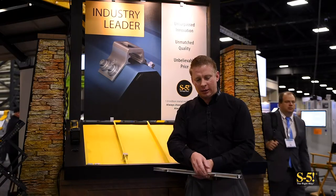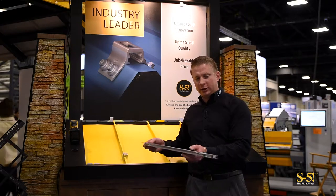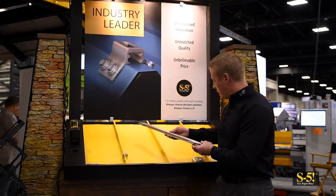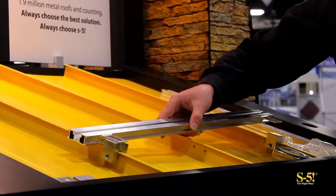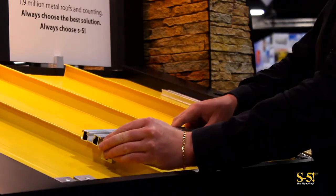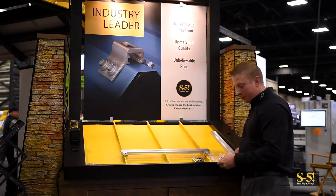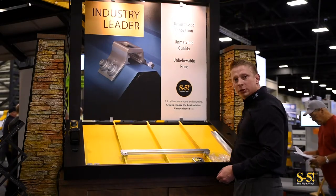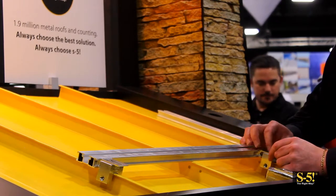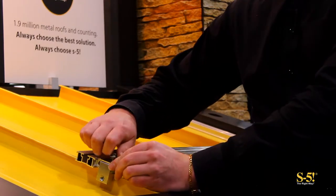Today we're going to be mounting a satellite dish kit. I've slid the tabs in so that they're close to the top side of the rail and I'm going to go ahead and place it just above the roof atop the clamps. We're going to space our tabs so that they line up with the bolt holes on the clamps, and now we will mount the tabs to the clamps. At this point we're just going to hand tighten them. We want to leave them a little loose so that we can adjust the rail as we're going.